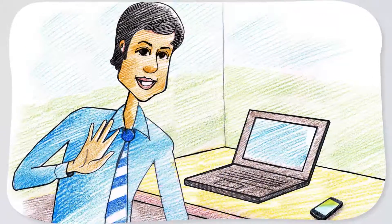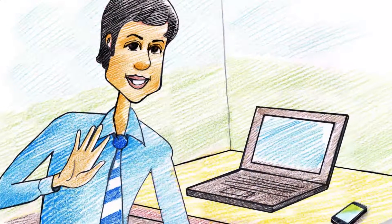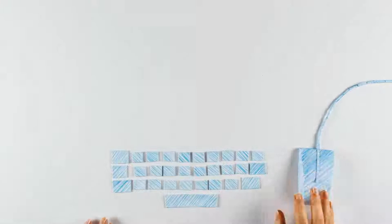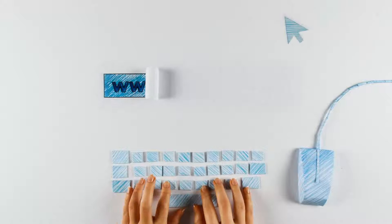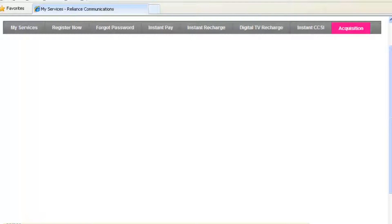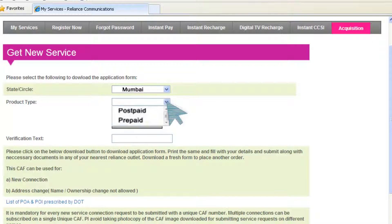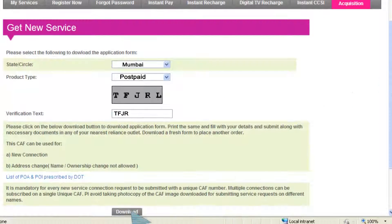At Reliance, getting a new mobile connection is hassle-free and easier with our activation process. To get a new Reliance Connection, download the Customer Application Form at www.rcom.co.in. Go to the Acquisition tab, select your Circle and Product Type. Now type in the verification code and click Download.